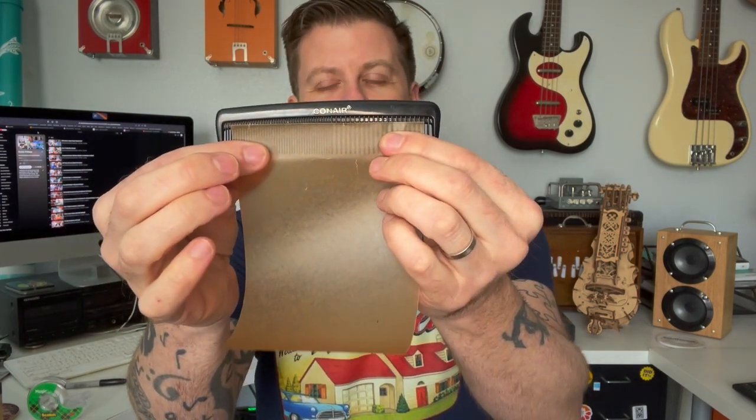The first thing is you want to look at the width of your comb, then take your wax paper and you want it to be just about the width of the tooth part of the comb — this is actually about perfect, just a little bit narrower. Then you want it to be long enough to wrap around and basically touch the plastic on both sides. I'm going to flip it and make a mark with my Sharpie here.